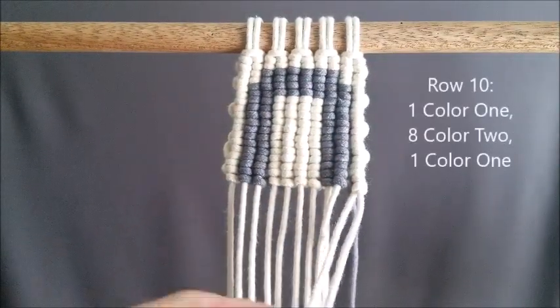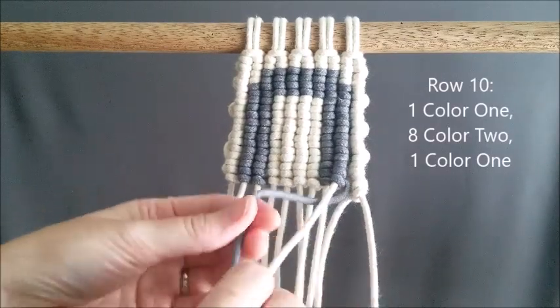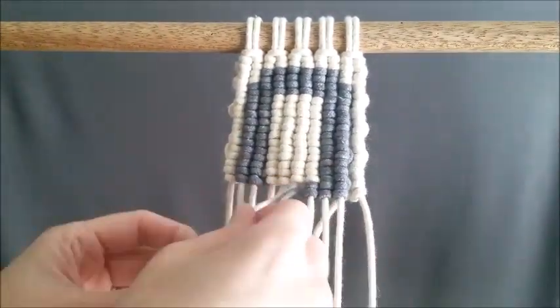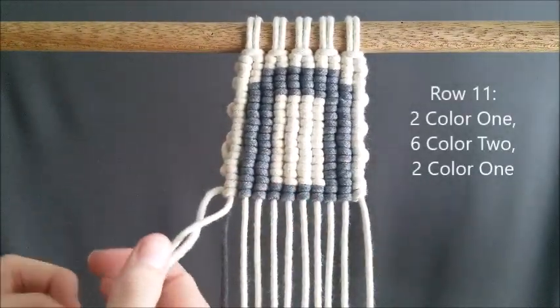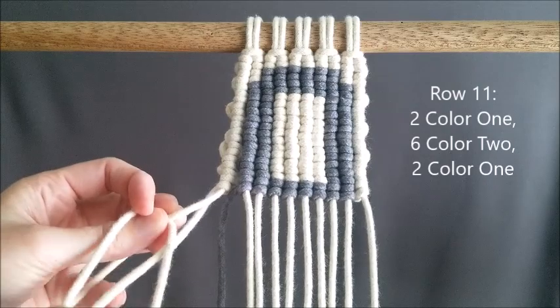We are at row ten and that's going to be one color one, eight color two, and one color one. Row eleven is two of color one, six color two, and two color one.